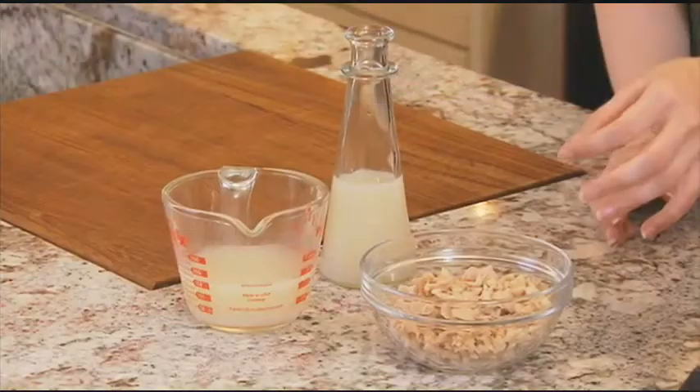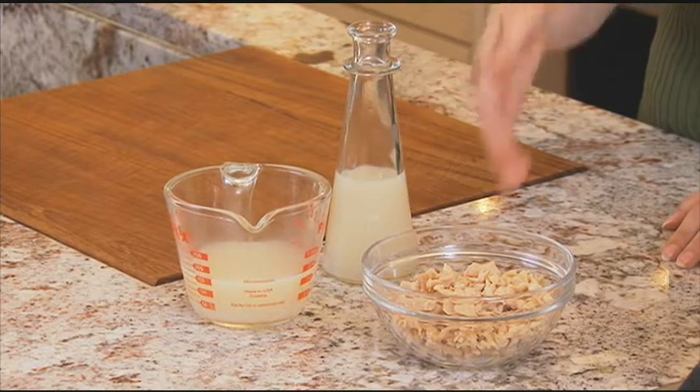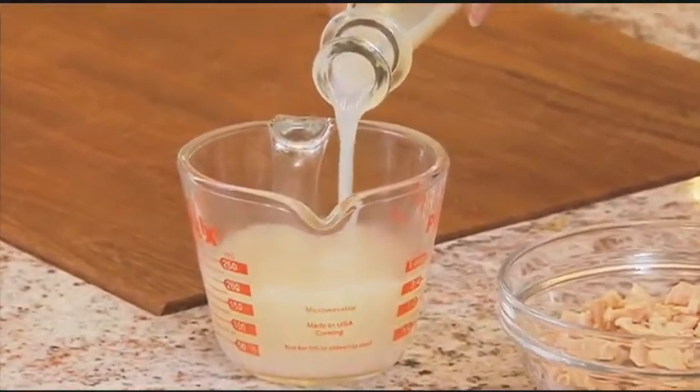You're going to need a pint of shucked clams, chopped. If you're going to use fresh, just go to a store that you can trust and have them prep them for you. But you can certainly use canned. Just make sure to reserve the clam juice — you're going to use about a cup. If there's not enough, you can supplement it with a little bit of water or some bottled clam juice.